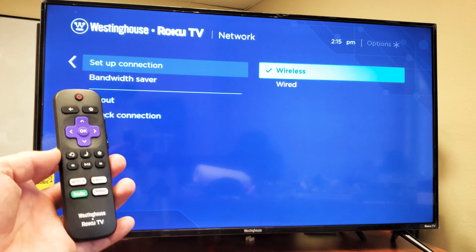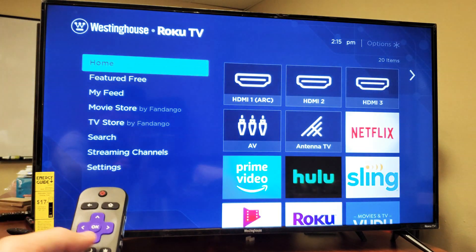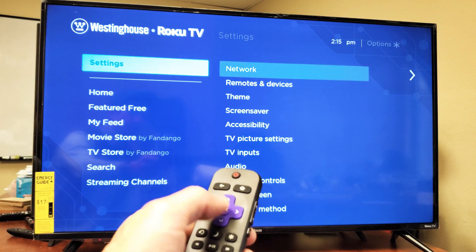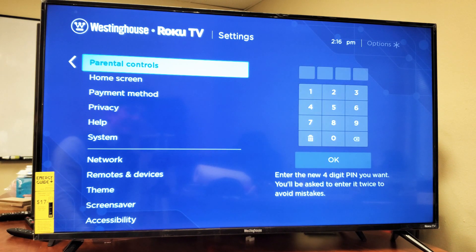First thing, go ahead and grab your remote. You want to press the Home button. Then from here, scroll down and go to Settings right there. Once you're on Settings, click OK on the remote. Now you want to scroll down again and go down to where it says System.